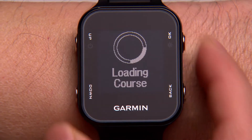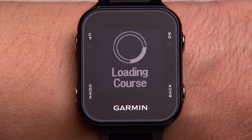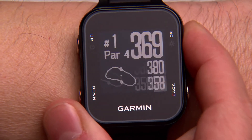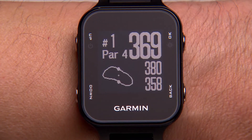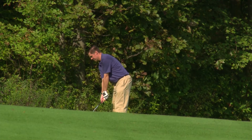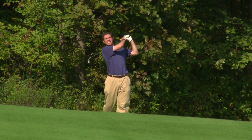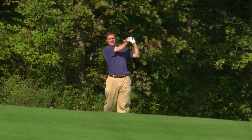Before you start your round, you will also be prompted to choose if you want scoring mode to be turned on. Select Yes if you want AutoShot to save and upload your round. If you choose No, you can still use the measure shot feature to see the distance you're getting on each shot. However, the information won't be saved to Garmin Connect.